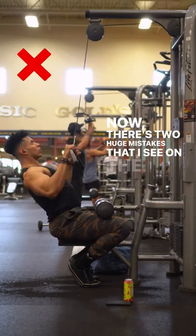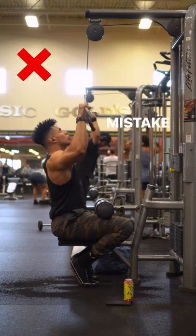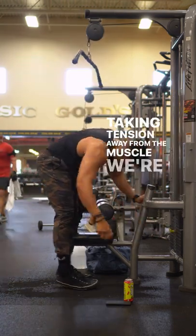There are two huge mistakes that I see on the regular. Number one is using too much momentum, turning this into more of a row. Mistake number two is pulling too low with a rounded back, taking tension away from the muscle we're trying to target.